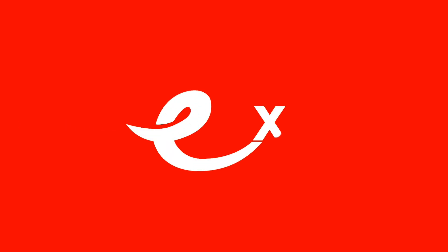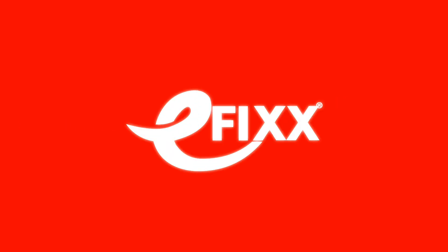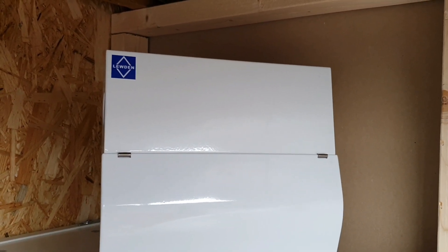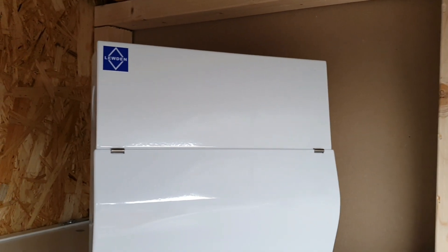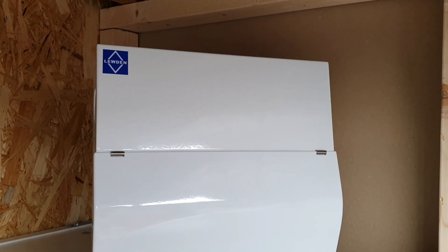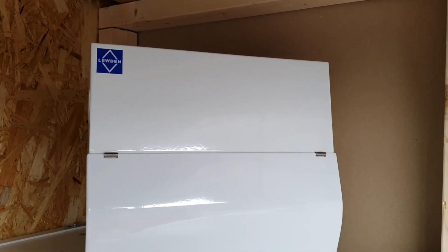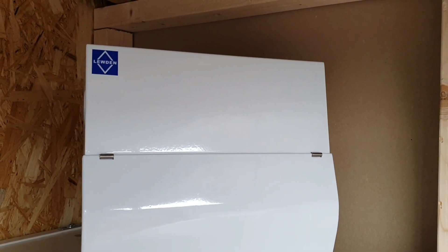In this video we're going to be doing a consumer unit replacement using this fantastic new board from Luden. We've already done a benchtop review video of this consumer unit, so look for the link either in the description or in the eye at the top of the screen. In this video we'll put the board through its paces and see what it actually looks like during the installation process.